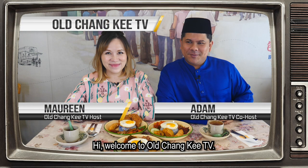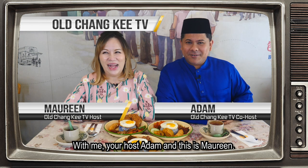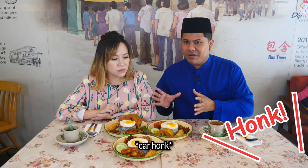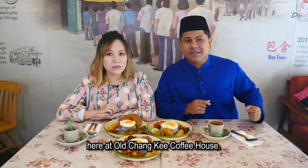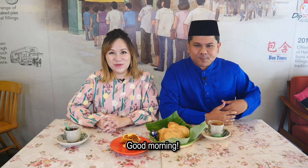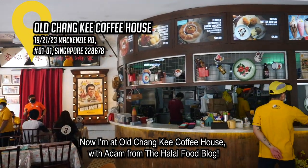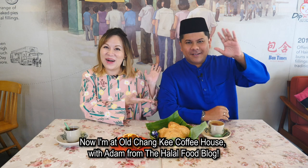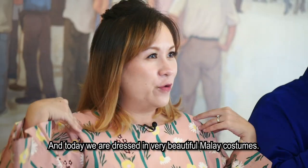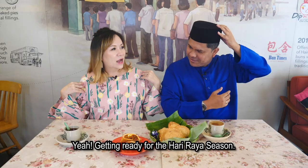Hi, welcome to Oh Chunky TV with me, your host Adam, and this is Maureen. Selamat Padi! Hello everybody, good morning. Now I'm at Oh Chunky Coffee House with Adam from Halal Food Blog. Hello everyone. And today we are dressed in very beautiful Malay costume, getting ready for the Hari Raya season.